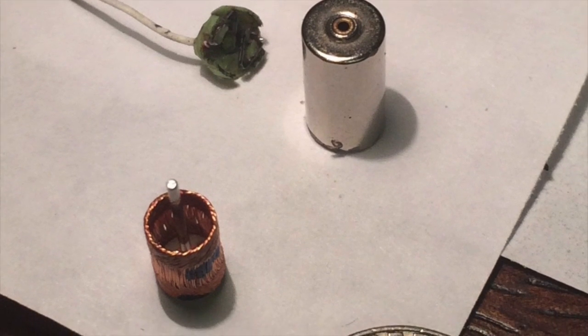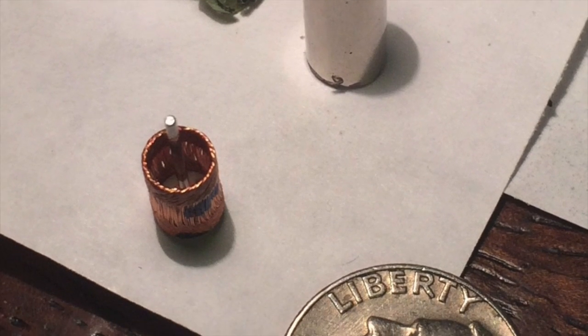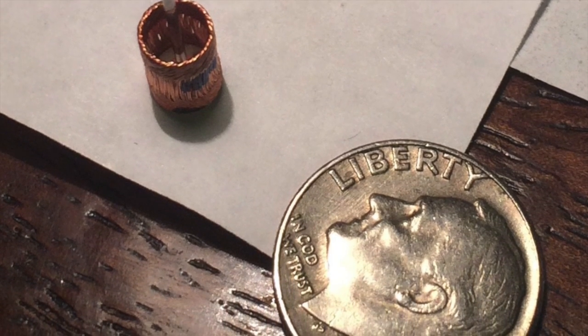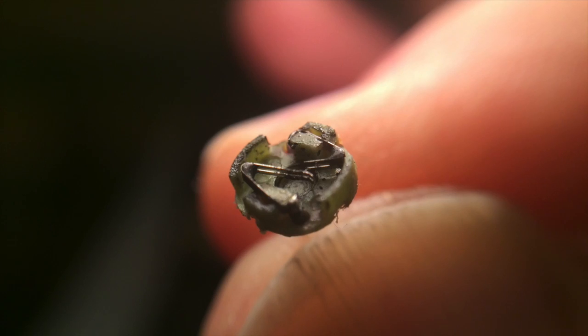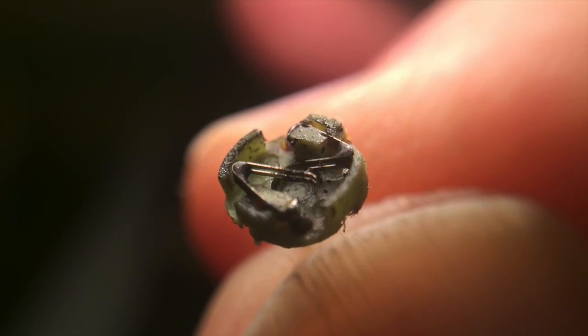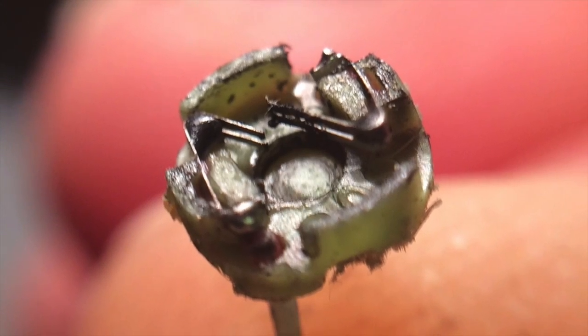The first clip shows the relative size of the components of a Proto-X motor to a dime. The second and third images show the inside of the colored end cap with the two brushes attached.